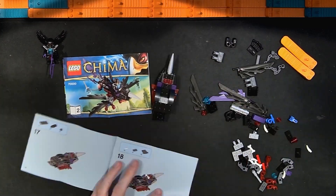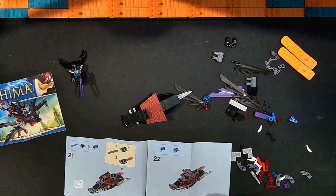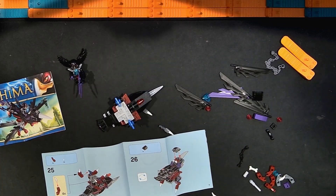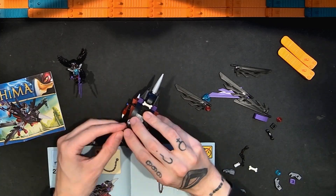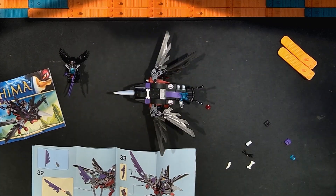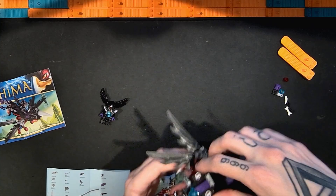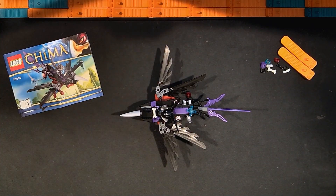The build starts with a chassis that very much resembles a bird body as we go. I was very impressed with how the beak and the head were done. There's a little bit of Technic underneath for the bottom as well as the feet. Those were a huge part of why I ended up loving this set. Then we add all of the wings and the tail feathers, add the minifigure, and that's it — on to my review.